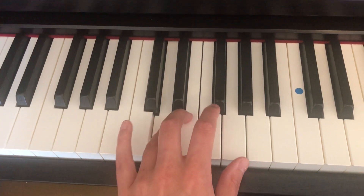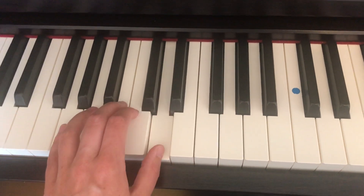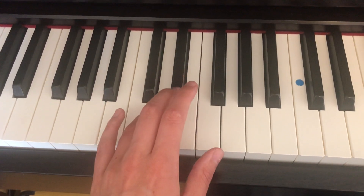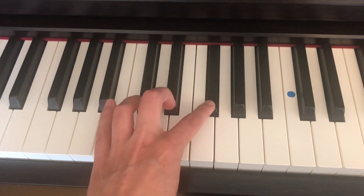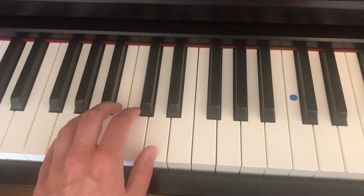Fourth finger to the D. Thumb under. So here's that little move around on the D — fourth finger on the D, thumb under to the D. So your hand's ready to go again.